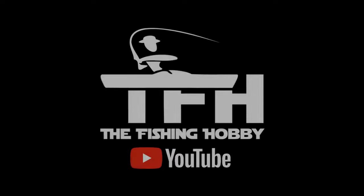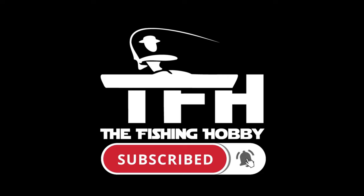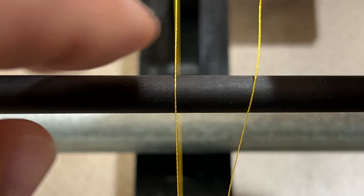I'm going to start a series of videos for beginner rod builders. In this video series I'm going to be zoomed in pretty close and I will go slow so hopefully everybody can see the details. I'm going to start on this first video with how you do a basic wrap. If you have any questions about anything, just leave them in the comments below, and now let's get started.